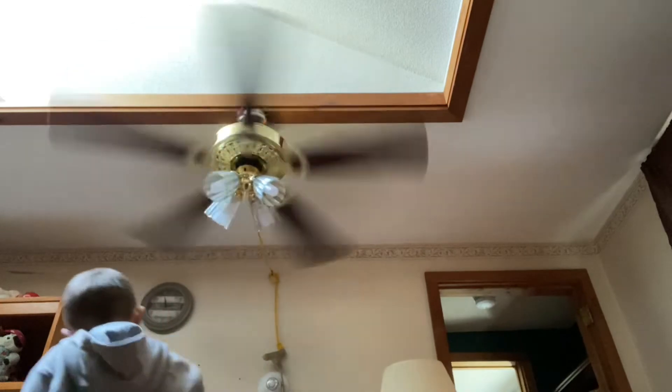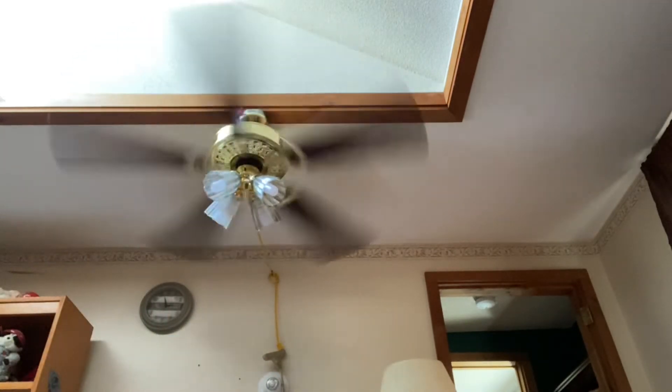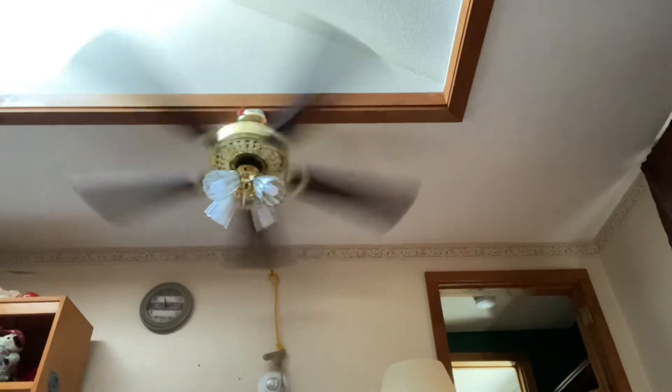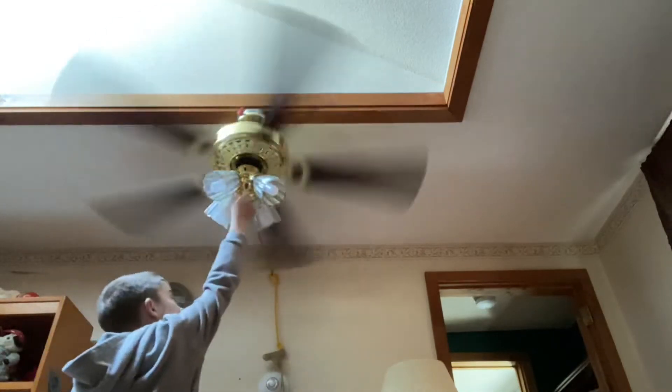The reason I don't have the extensions on is because every time I'd walk by I'd smash my head on them, which would be annoying. Even without the ornate shades on it, it still looks pretty good with these.